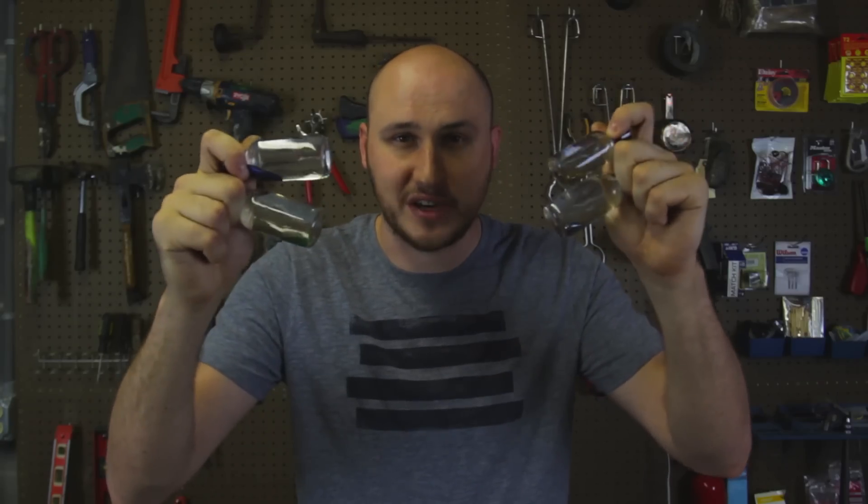What's up guys? Today I'm going to show you four different colors of ferrofluid. Yep, can you believe it? They finally made a colorful ferrofluid. Let's check this out.